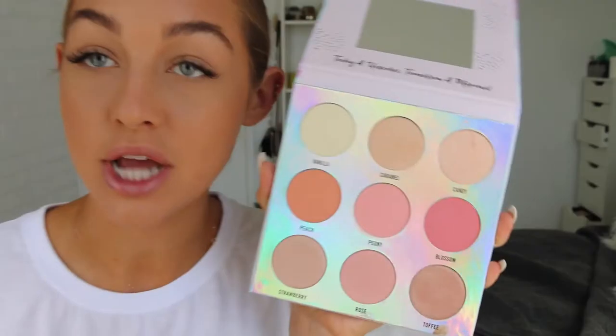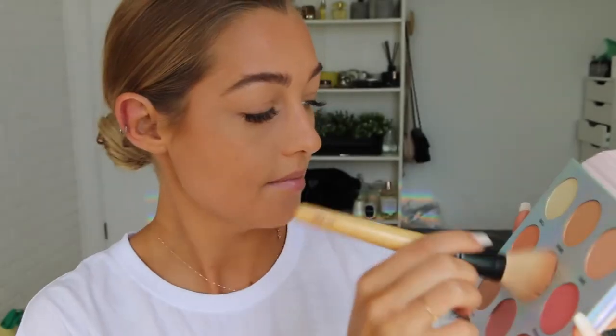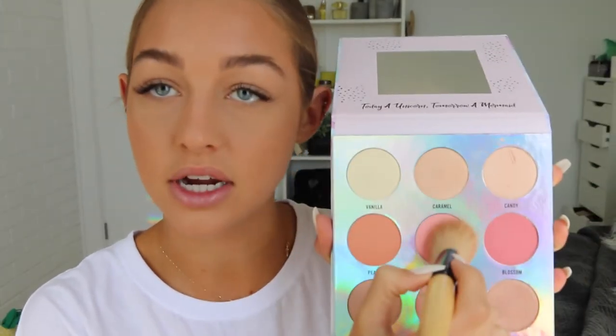I'm going to be taking this bronzer here just on a nice big fluffy brush. My favorite blush shades ever are baby pink shades — I might mix a little bit of peach actually, these two just here. They've got really really buttery formulas that just melt into the skin really nicely. Okay, and now for highlight.